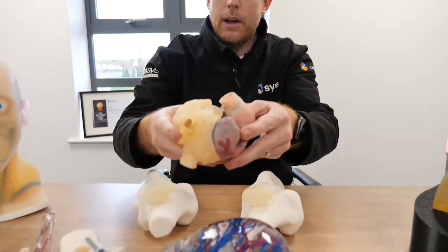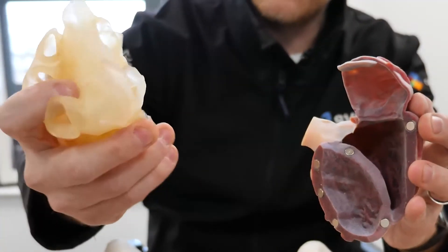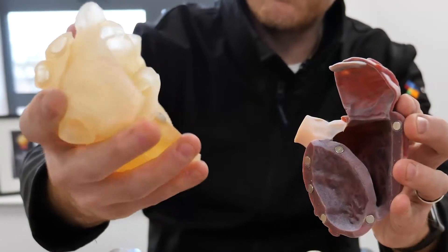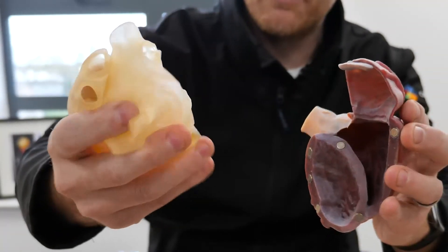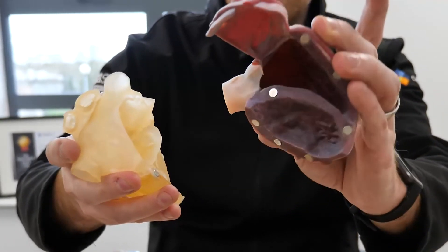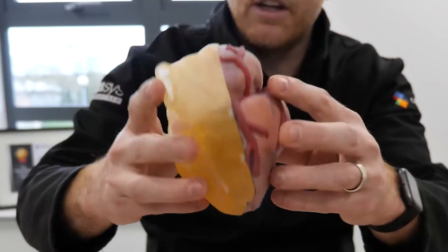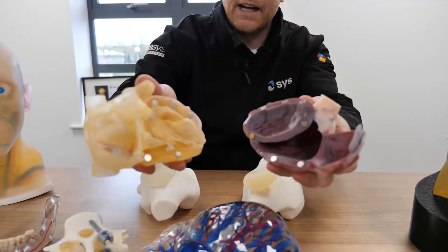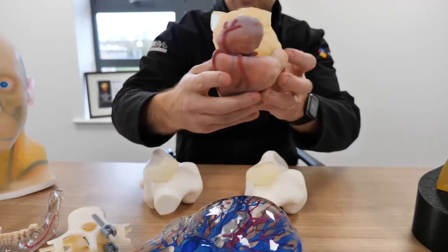This is a heart that we've printed. You can see we've got flexible material on one side, giving a great feel for how the actual real part would feel, and on the other side we've used colours to give a good indication of what the part would really look like in real life. We've also added a few magnets into this part so you can connect it together and view it as a whole.